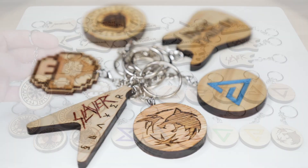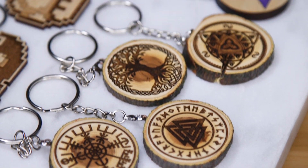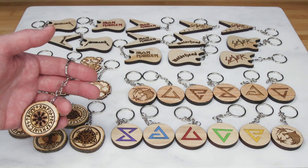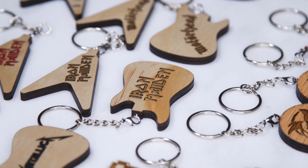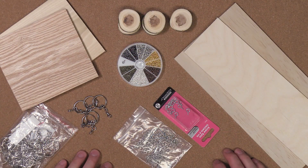We'll be engraving some Nordic symbols on these apple wood slices. We'll also be doing some Witcher themed rounds on both oak and poplar wood. We'll be using some 1/8th birch plywood to make some digital gaming keychains, and we'll also use some quarter inch maple veneer plywood to make these guitar themed keychains.